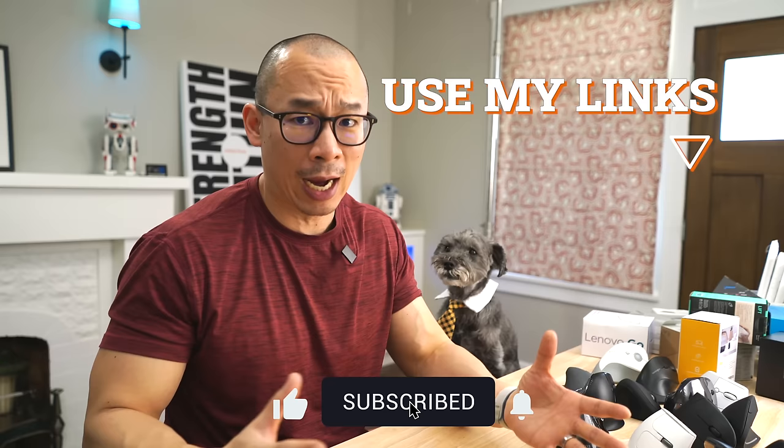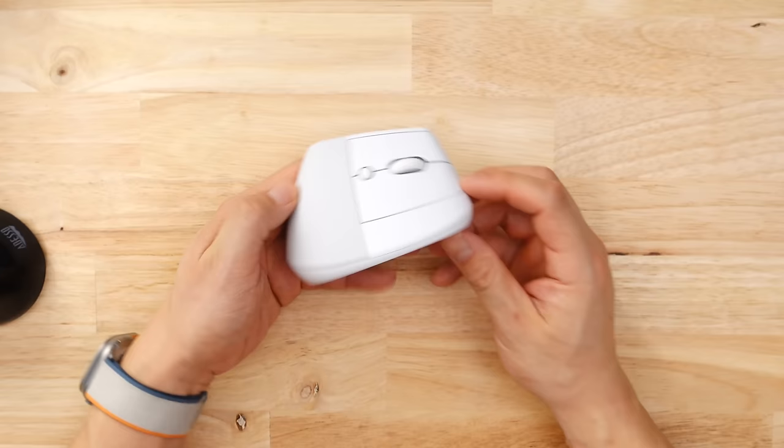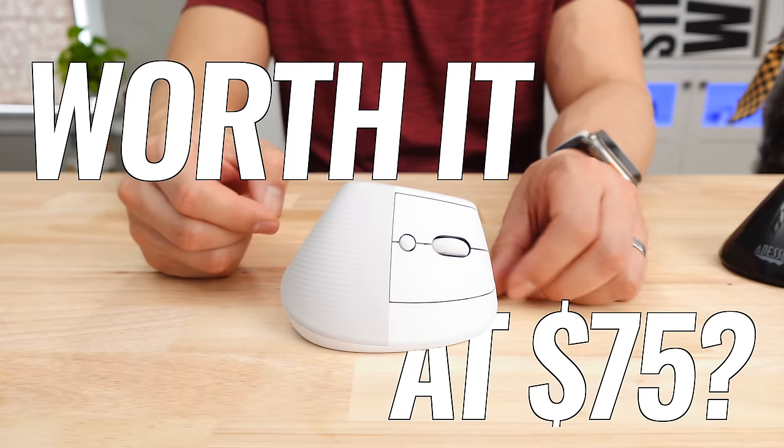The next two mice are a little more expensive. If this is the first time you're watching my videos, I encourage you to click subscribe, and if you plan on getting a vertical mouse, use my links. Number two goes to the Logitech Lift. This is one of Logitech's newer mice. I was a little skeptical at first, mostly because it felt a little too small, but after using it on the road for a while, it's actually really good because it's smaller.